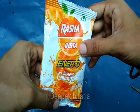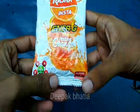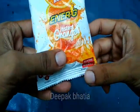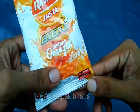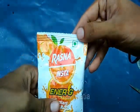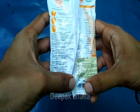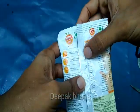Today this is Rasna Insta orange flavor — 21 vitamins and minerals, glucose and minerals. They say no need to add sugar. It has the vegetarian logo. The net weight is 100 grams and the price is 30 rupees.